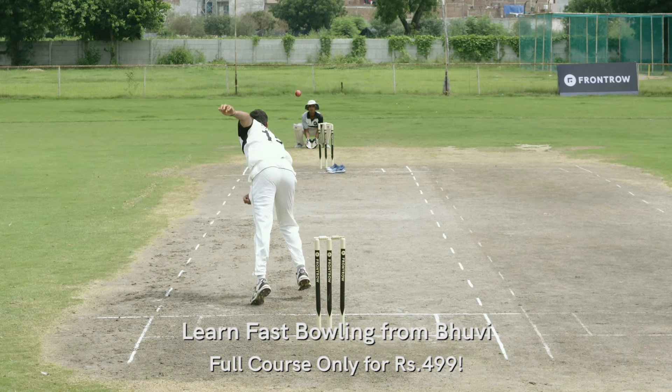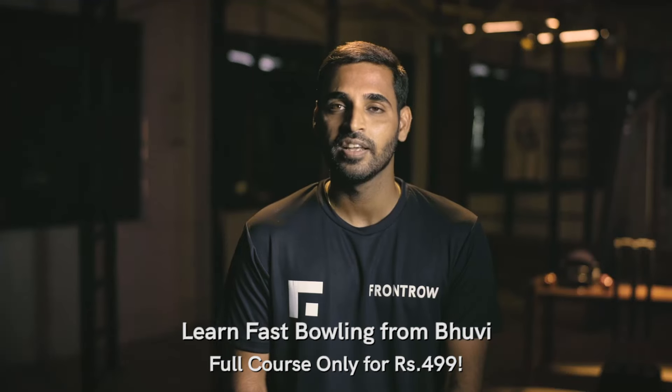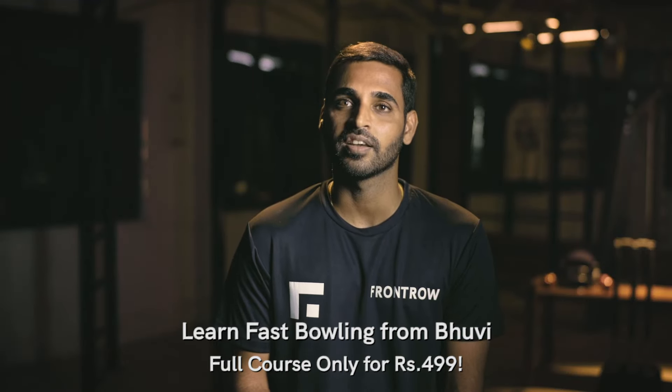For me, bowling is about always wanting to bowl on my own terms. I always look to bowl dot balls, and the wicket is a by-product of that. Being consistent is a very long process of doing basic and small things again and again.